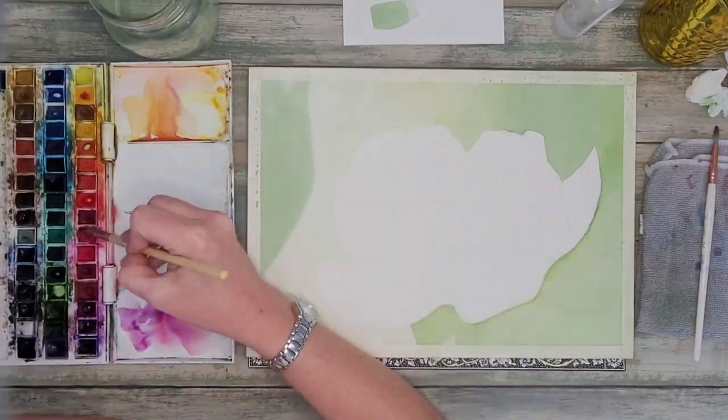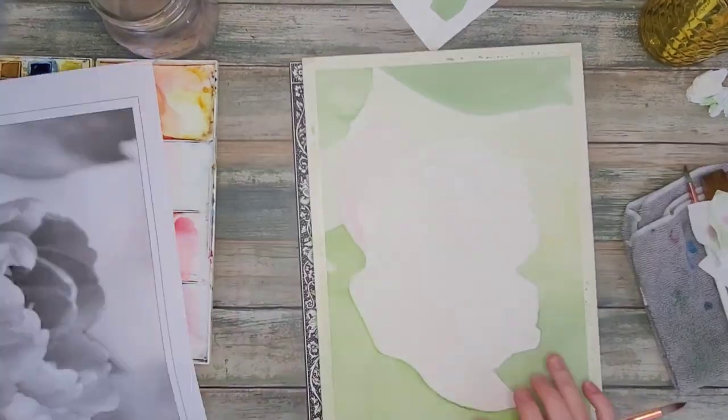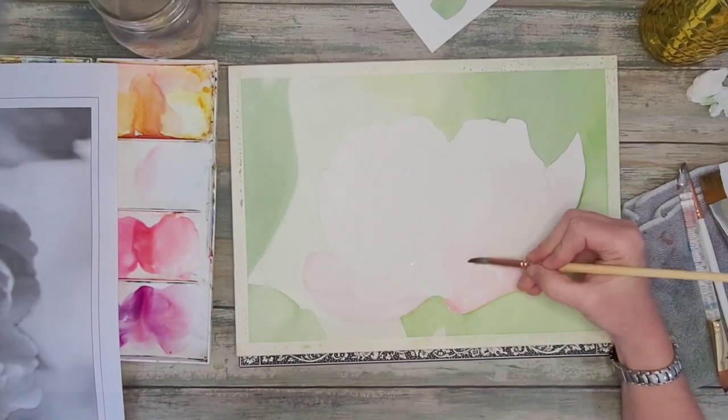I'm starting off with my background here using a mix of greens and yellow to just kind of put an underpainting there for my background, and now moving on to the flower.